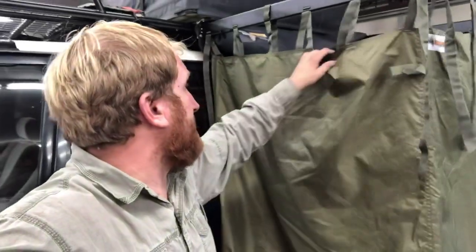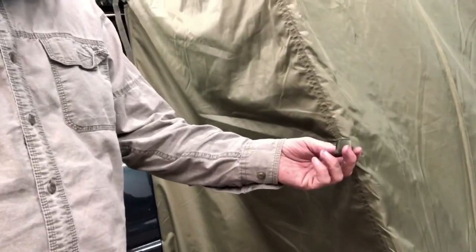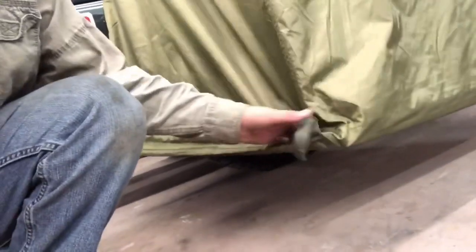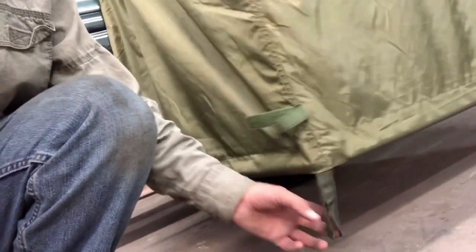Height-wise it is adjustable. You also have velcro straps on the sides — you could put a tent pole down the sides if it was real windy or you're staying somewhere for a long time. The velcro goes all the way down and it also has peg loops so you can peg it down to the ground to really make it stable in windy conditions.